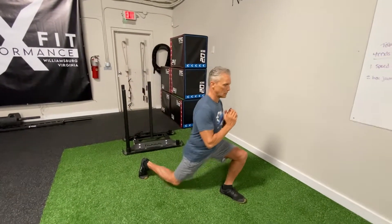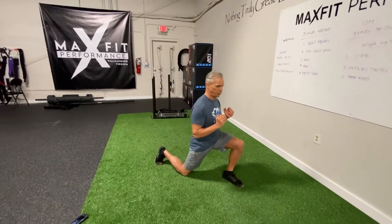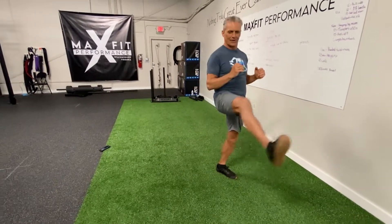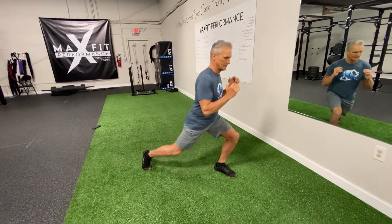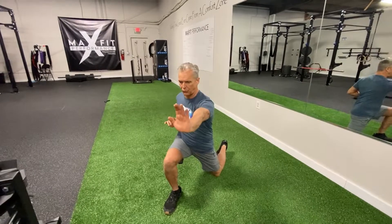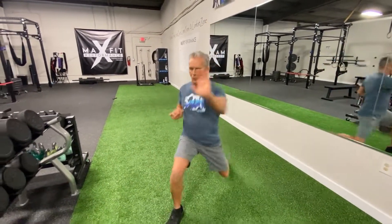Next we're going to go into swamp lunges. You're going to circle your knee up and around and down until your back knee touches the turf or grass. As you can see, sometimes you get off balance. You can pick a distance or a number of strides. You can also do a palm thrust each time you step out, or just hold your hands in the guard position, which you can also carry a weight in.